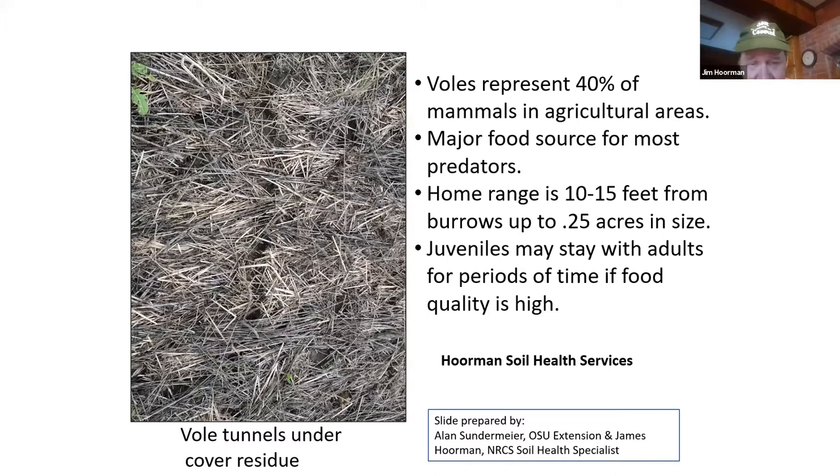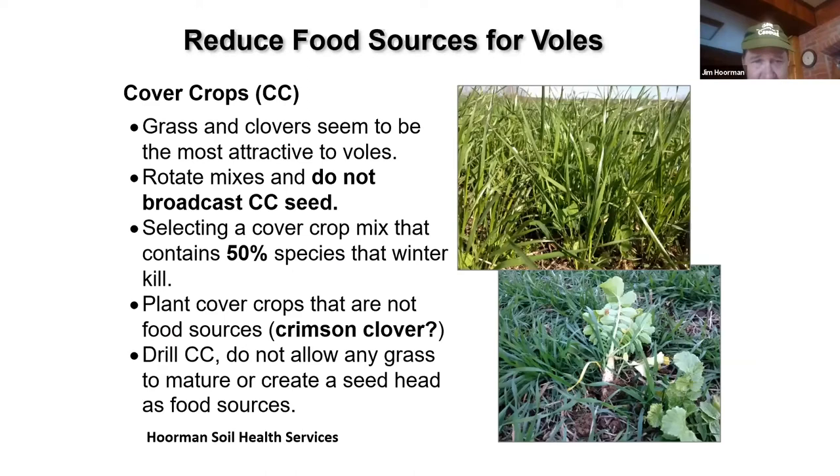Reducing food sources is one of the ways to control these voles. Grasses and clovers are the most attractive to them. You can rotate your mixes and you really don't want to broadcast your seed — try to drill it in. Select a cover crop mix where maybe a species will winter-kill; at least 50% of that mixture should winter-kill. Oats or radish are good options. Try putting some crimson clover in — at least one or two literature sources say they don't like it. Drilling is by far the best.